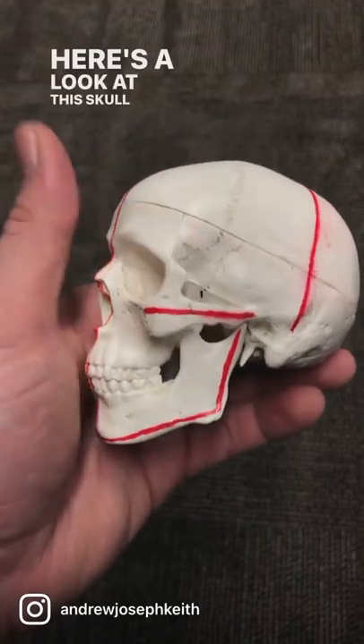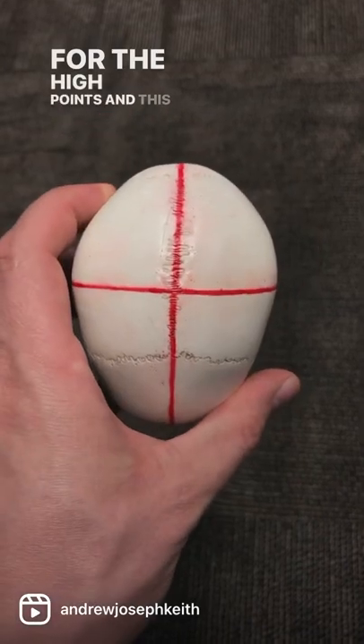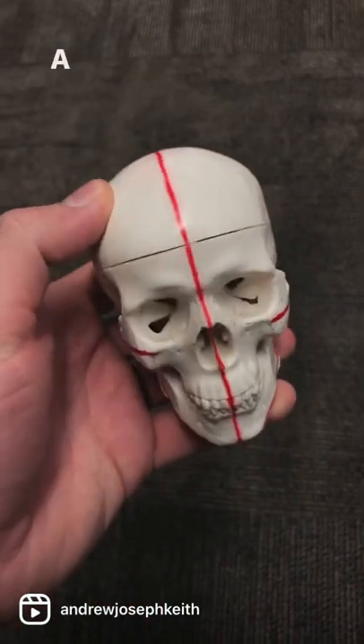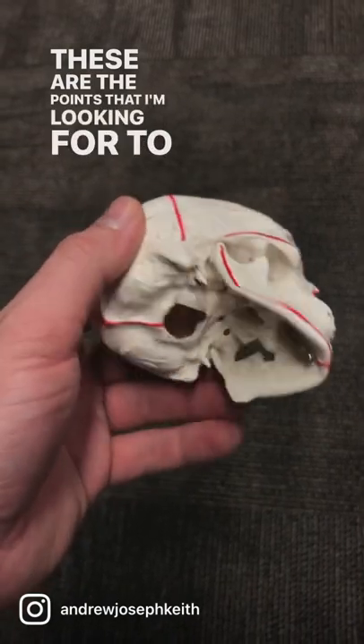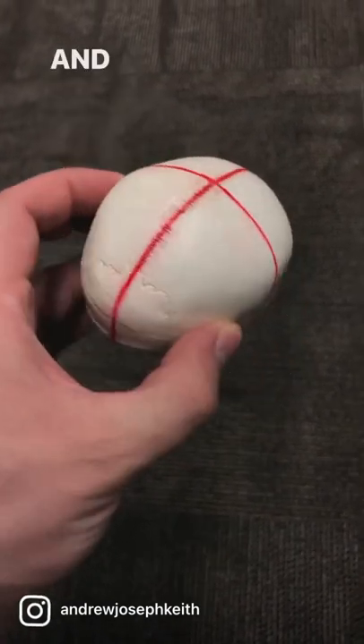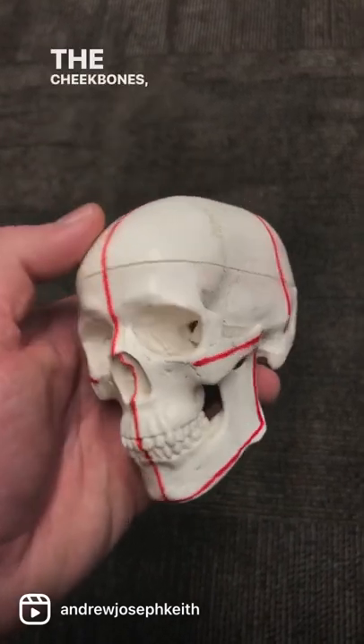Here's a look at this skull that I have, that I've marked out for the high points. This just helps me when I'm sculpting a block-in of the head. These are the points that I'm looking for to mark in early on: the widest point from side to side, the center line, the cheekbones, and the jawbone.